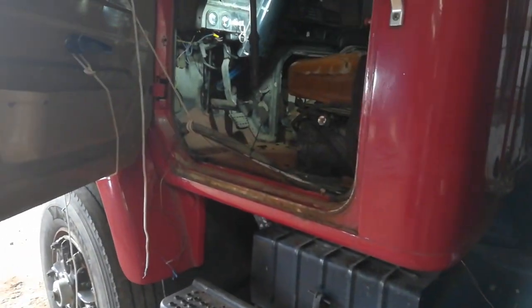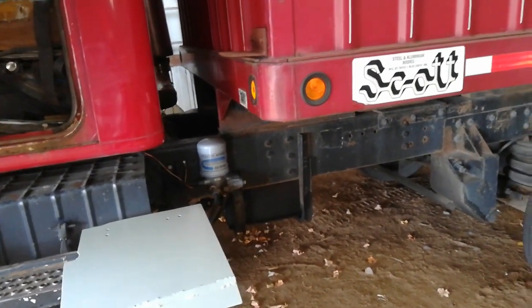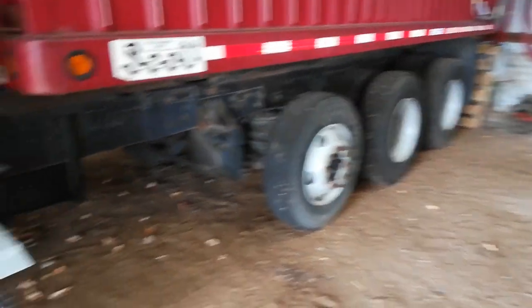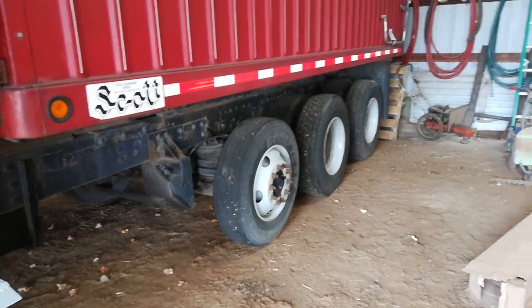I want to take it in Saturday afternoon after I put this floor in. There are some leaks on the underside. I only need it to go 10 miles when we're combining corn back to the bin, but I don't want it to break down then.